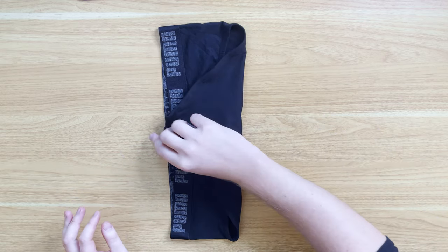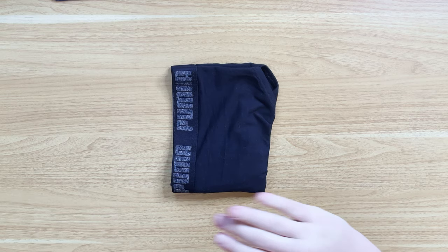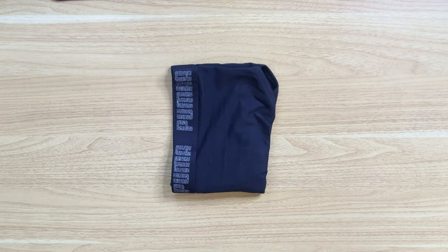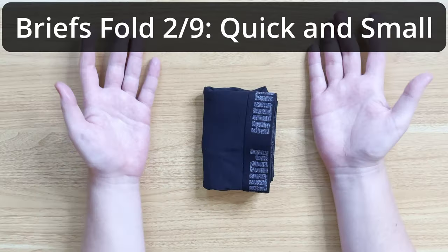Let's start with this quick and easy way to fold your briefs. With the front side facing up, we're folding the bottom of the brief up in half, and then from side to side we're folding the brief in half again. You can stack these on top of each other and they'll look great in your dresser, however these take up a little bit of room and they're not super easy to look through if you want to find a specific pair of briefs.